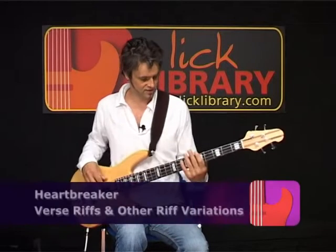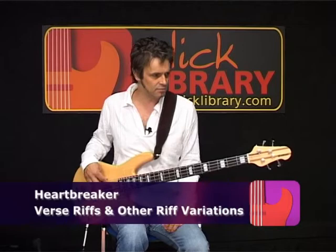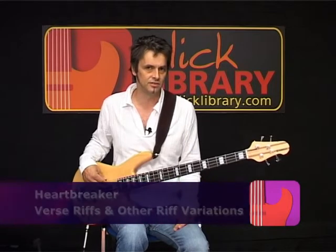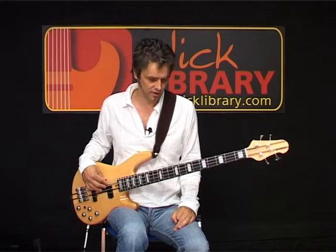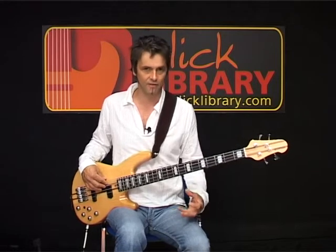In the verse section we have this. It sounds to me like they've put a little bit of overdrive on the bass. It sounds like the bass is overloading slightly at this point anyway. It gives it a really fat, round sound.